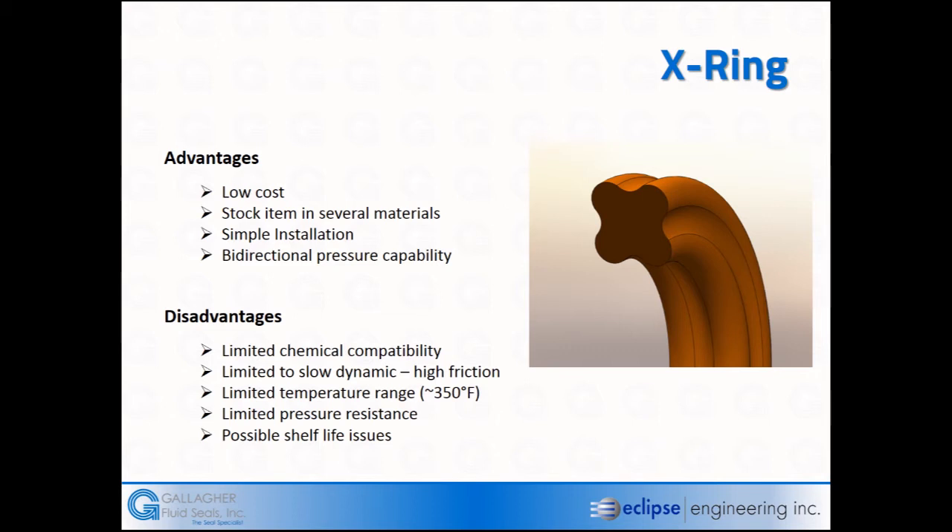Temperature ranges, depending on the compounds, can be as high as 350°F, and in fluorocarbons or Viton-type elastomers they'll go as high as 400°F with excursions to 500°F. At low temperatures, some custom-compounded nitrile will get you down to the minus 65°F range, but in quad ring style that's a very expensive process because those are special-run seals with limited shelf life.